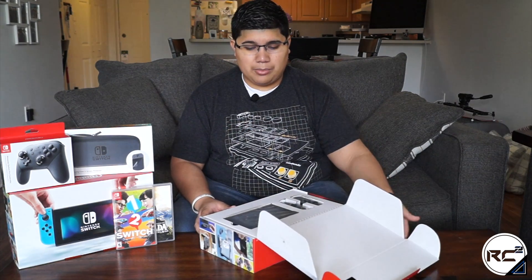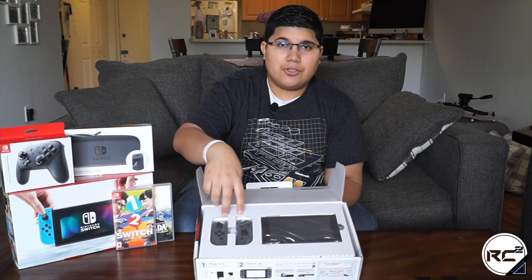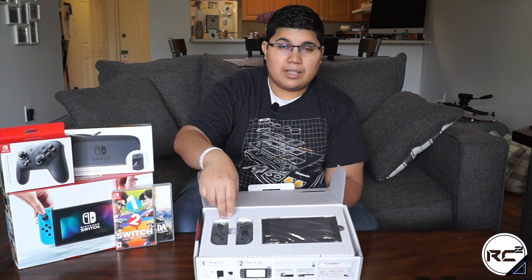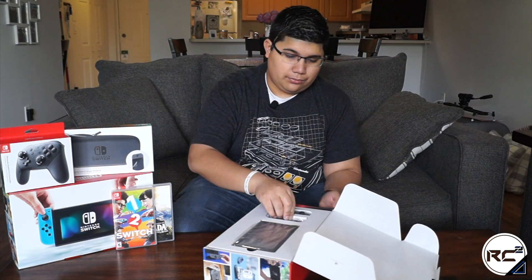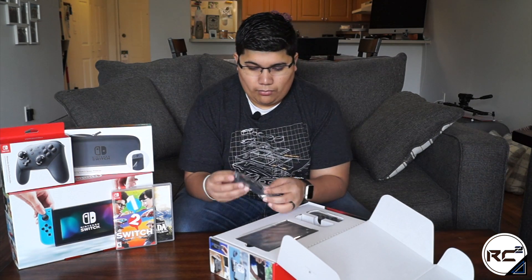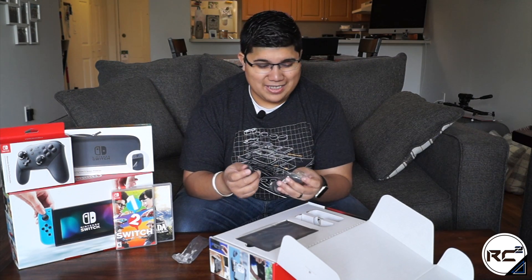Nintendo did a really good job with keeping the package nice and slim and sleek. We have the Nintendo Switch console itself and then we also have the Joy-Con controllers, both left and right. These are a lot smaller in person than they look in pictures and in other people's hands.